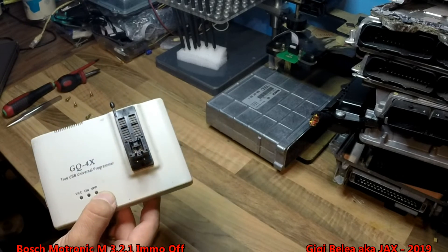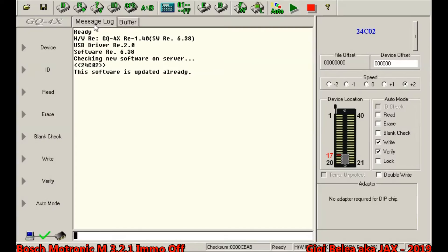I will also program it back with the same device. I will do this as a simulation because I already read the EEPROM and did the operation. I will show you what and how.